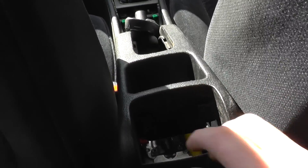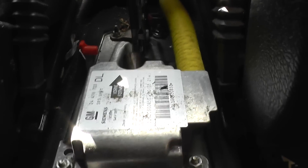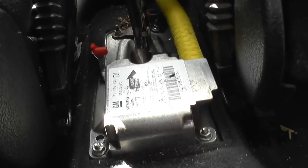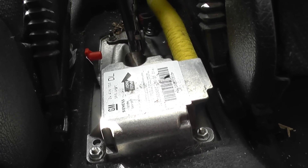Depending on your needs, you might not need to pull it all the way out. As you can see, we've got good access to the airbag ECU there, which is absolutely fine for our needs. We don't need to pull it up any further. What we're doing is removing the airbag ECU and replacing it with a new one.